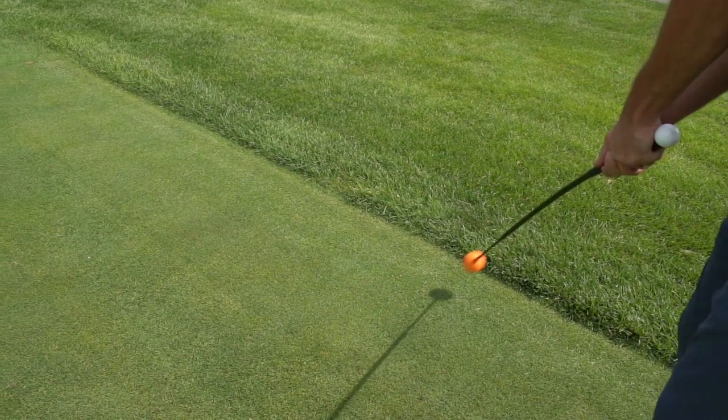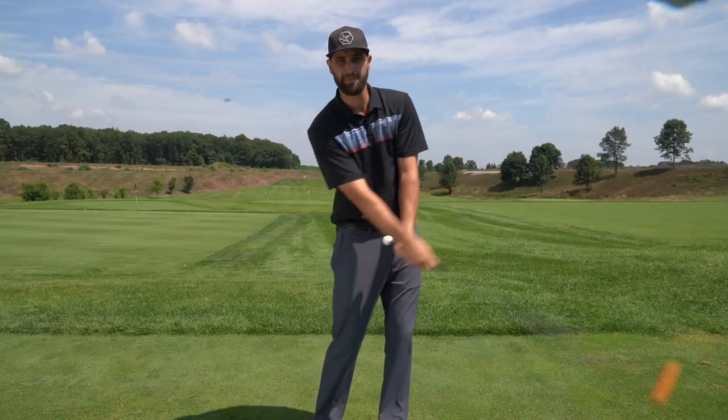Whether you're a low handicapper, high handicapper, younger or older golfer, once you get your hands on the Orange Whip and start to swing it, you're going to notice that you start to feel that nice smooth, in-balanced tempo.